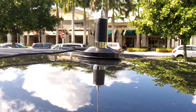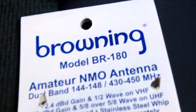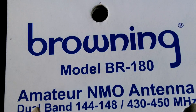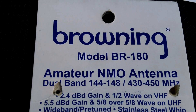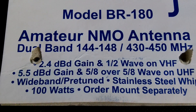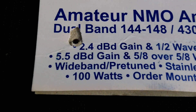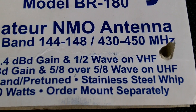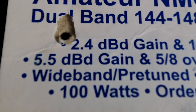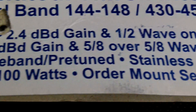The antenna itself is a Browning model BR-180 amateur antenna. It's rated dual band: 144 to 148 and 430 to 450 megahertz. 2.4 decibel gain half-wave on VHF, 5.5 decibel gain and 5/8 wave on UHF, a wideband pre-tuned...